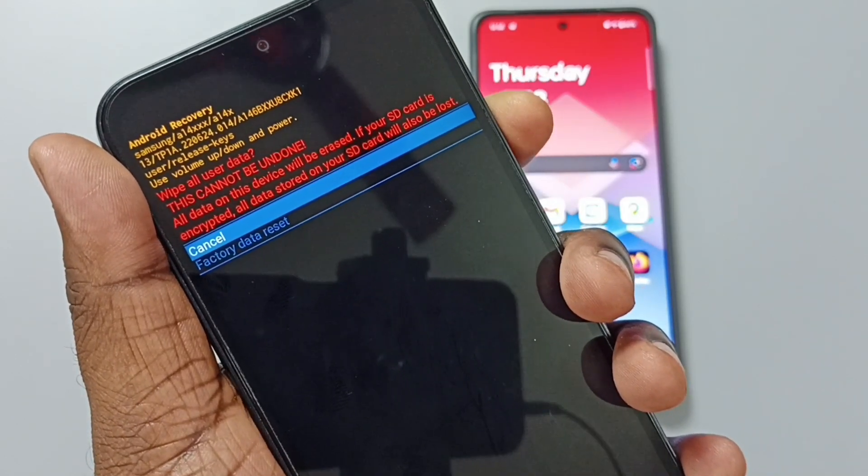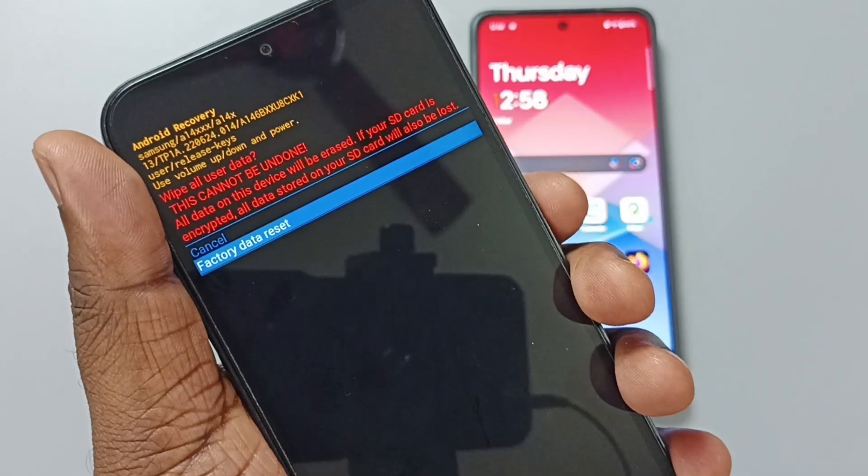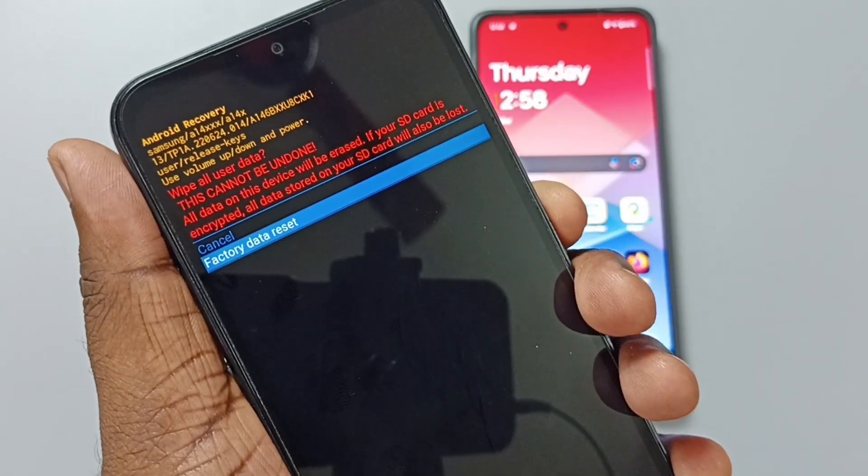Then using the volume down button, select factory data reset. Then press the power button to select factory data reset.